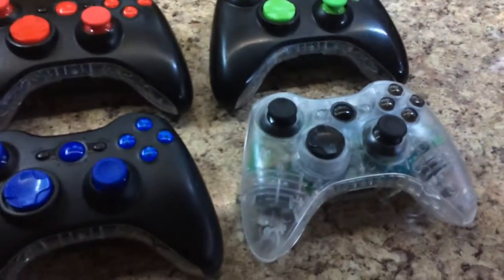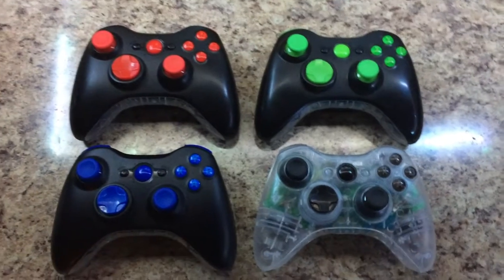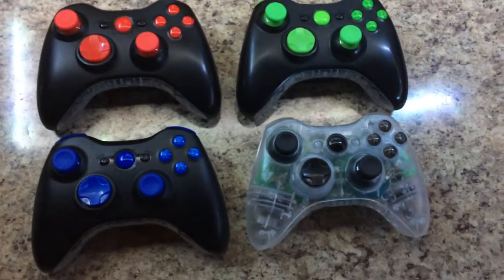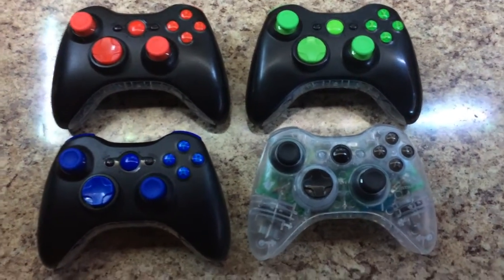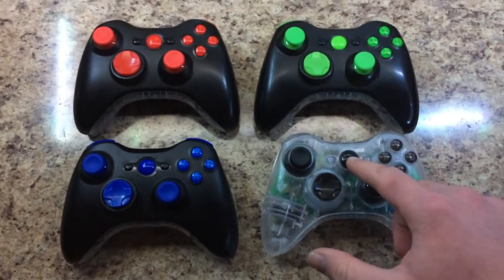They're in pretty good condition and they look pretty good. I customized them all — he said I could do whatever I wanted with the black ones, and then he wanted orange LEDs in this one, which I already showed you guys a video of. Let me turn all these on so you guys can see them all.